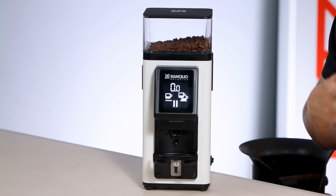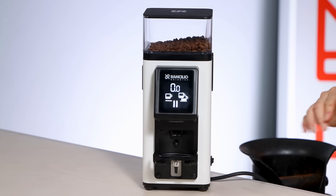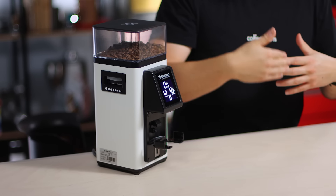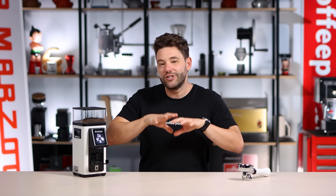Another really cool thing on this grinder — and I feel like I'm the only person that mentions this — is the way the power cable comes out. It comes out from the bottom and the grinder sits on four little feet, so it's easy to route the cable to the side, to the back, or to the other side. That's really useful if you have it on a counter where you want the back clean for a seamless look, or if you want to run the cable under the machine and use the same cable management to keep everything neat and tidy.